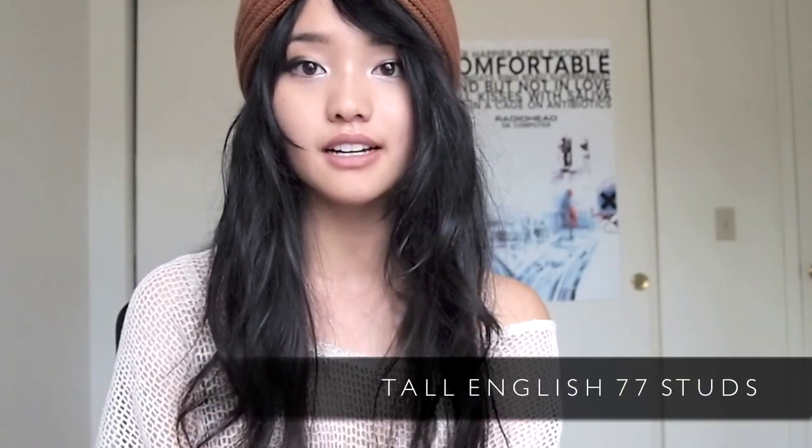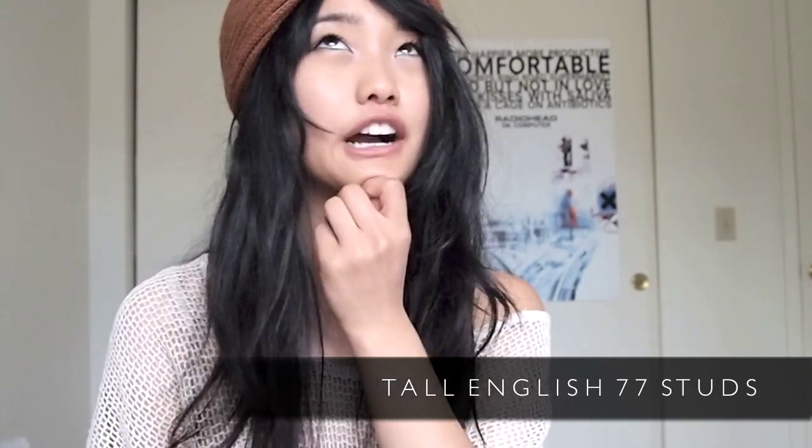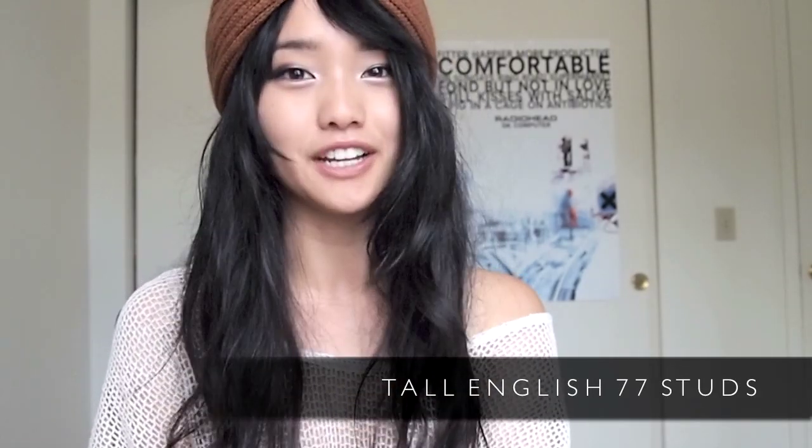The first thing you're going to need is a bag of studs. I got this bag of 100 studs on a website called studsandspikes.com. I learned about this website watching the Fashion Citizen Steph stud her own denim shorts, so I knew it would be reliable. This model is called the Tall English 77 studs and they're under $10.